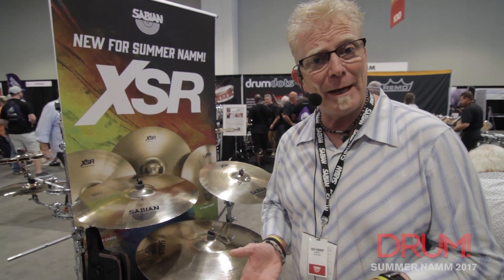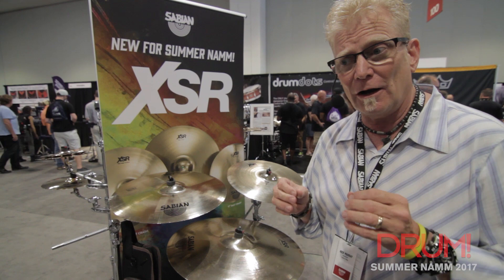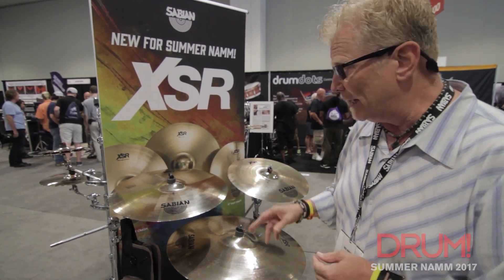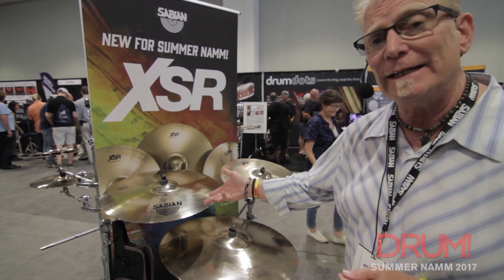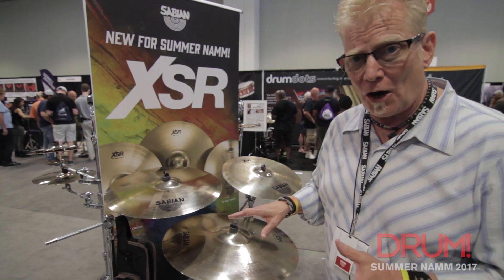We're going to talk a little bit about some new products that we've got. In the XSR series — that's our affordable cast series — we've introduced some new models. We've got a 17-inch fast crash, a 19-inch fast crash, and a 22 ride now.